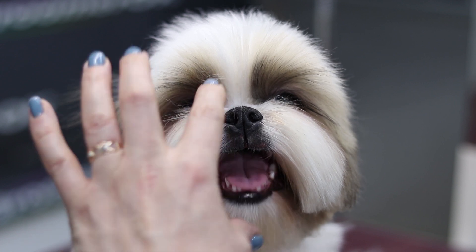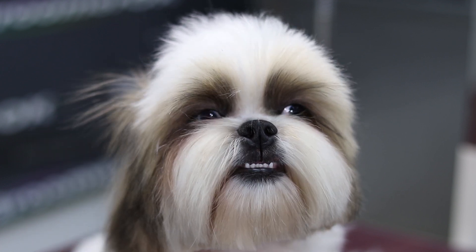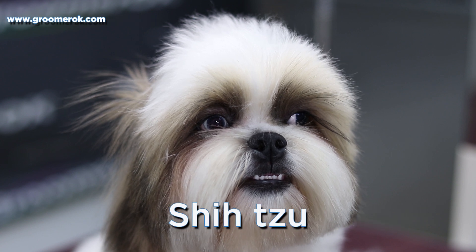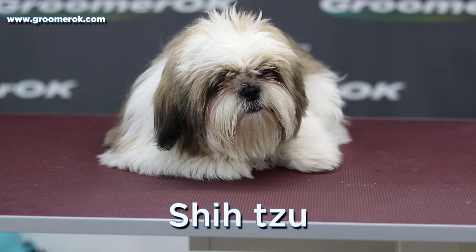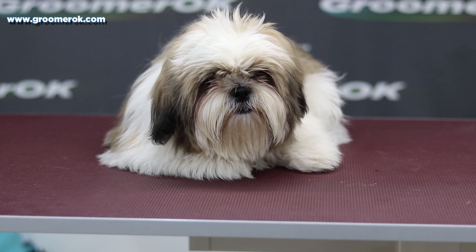I like working with Shih Tzu. They're very funny dogs. Unfortunately, not all dogs like grooming, but I strive to find an approach to each of them and I try to make a haircut for Shih Tzu more comfortable.